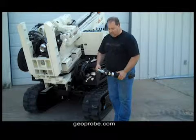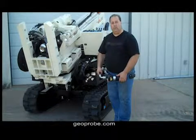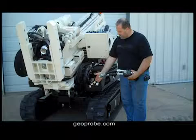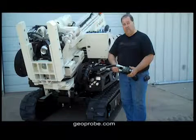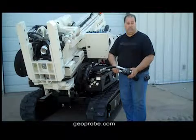I'm Todd Ewing with the GeoProbe service team, and today we're going to demonstrate using the inline hydraulic filter and the benefits that it has for your machine. We would plug the hydraulic filter into any of the hydraulic outlets on any of the GeoProbe machines, and we would encourage the use of this in between hydraulic service intervals or in the event of a hydraulic component failure.